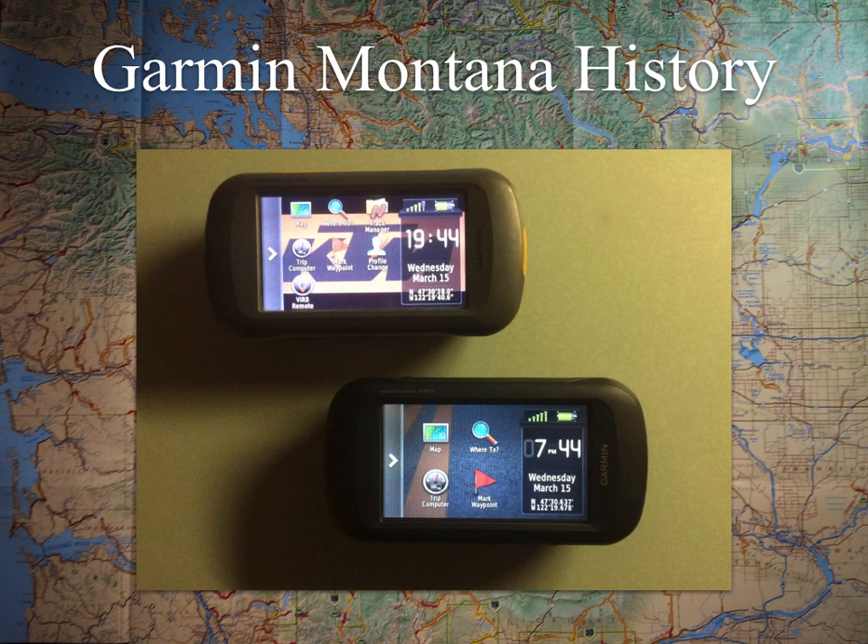In 2016 they updated the units, and that's when the Montana 610 and 680 came out. They added more internal memory, changed a couple of menus, and added the ability to export as a fitness thing — a lot of the stuff a Garmin fitness watch could do. They also added GLONASS for satellite capability. So beyond the US satellite network, you also had access to the Russian satellite network, which gives you more constellations to pull from, getting your location quicker and providing better information overall.